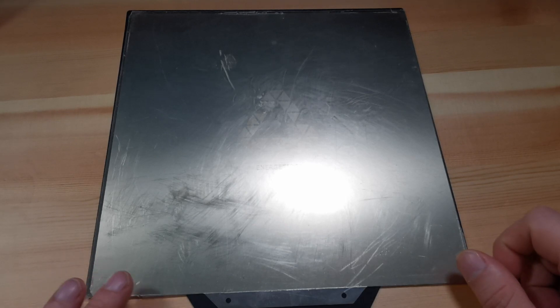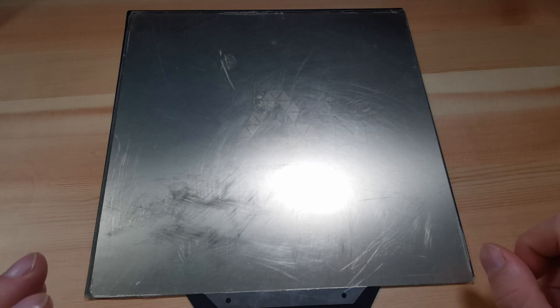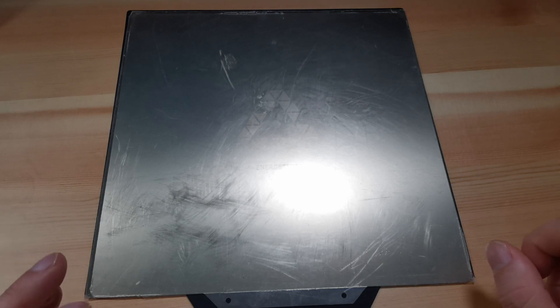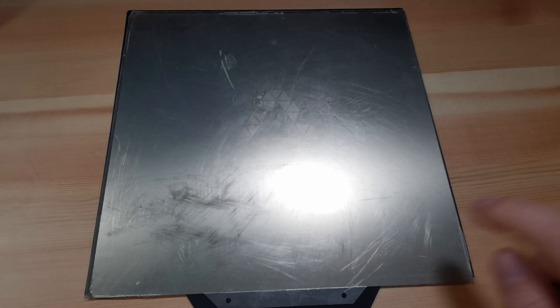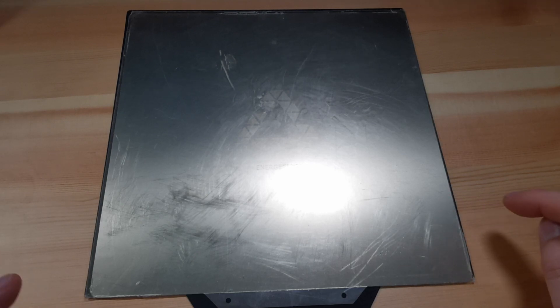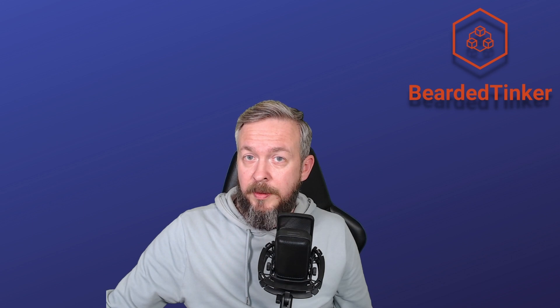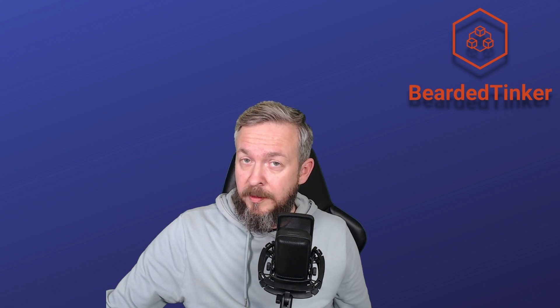I have to rip up the PEI sheet from it and replace it with a new one, which is a process I really hate. No matter how well I do it, I always end up with some kind of air bubbles. The problem with PEI is that if it's good PEI, the prints will stick. But then you have some that tell you to sand them, clean them this way or that way, put some glue on them, don't put glue, use hairspray — whatever. I think that when you hook up the printer and insert the STL, you shouldn't need to mess with the bed to start the print.